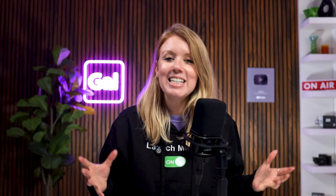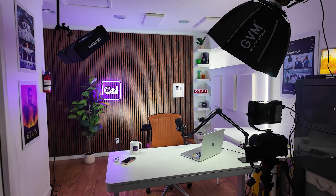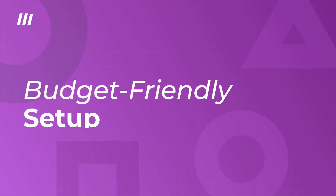Perfect. Let's jump on in. There are many different types of setups you can have for your video podcast. I'm going to show you two different levels of setups: a beginner budget-friendly setup, and a little bit higher budget setup. Using your gear, I'm going to show you how to hook it up to the Riverside Studio. Let's get started with the budget-friendly setup.